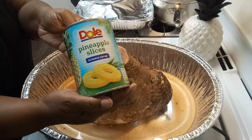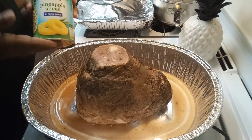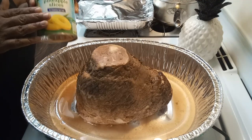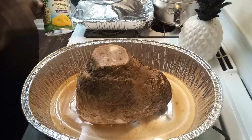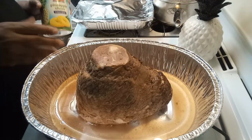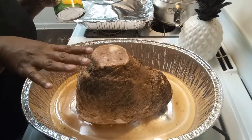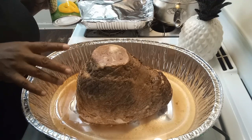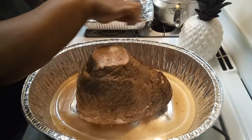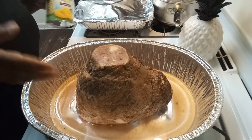The only way I put pineapples on my ham is when I have a ham that's not spiral. When I have a ham that just has the bone in and it's not cut, that's when I do pineapples all on top of it. For a spiral ham, I do not put the pineapples on top — I put them around my ham and inside with the glaze, right before I get ready to glaze.